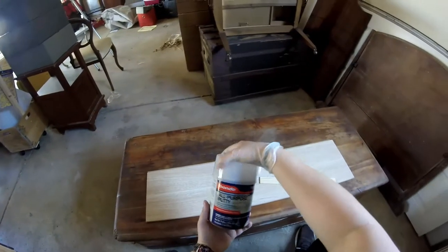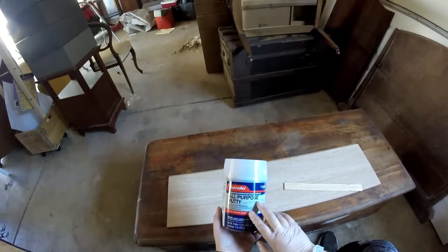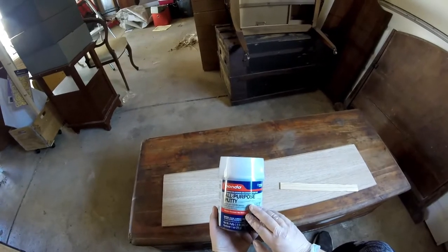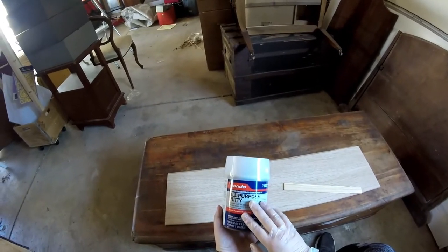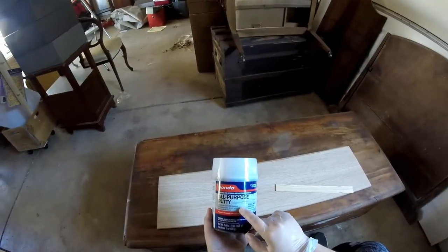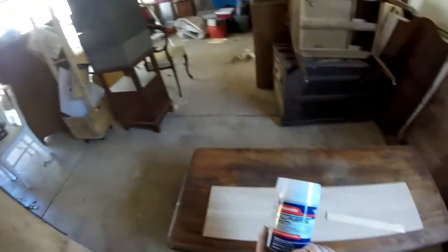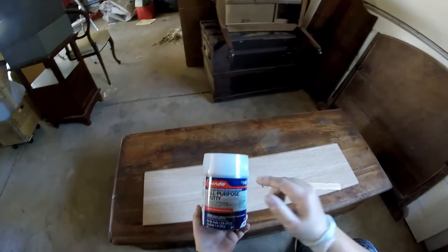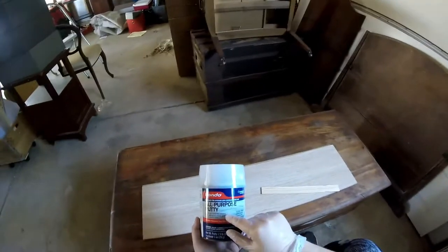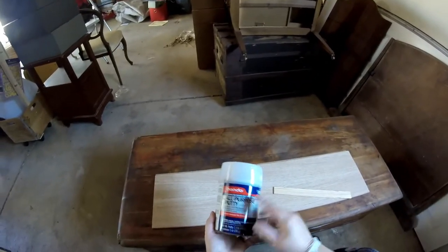This next step is repair and we are going to be using Bondo all-purpose putty with a hardener, which you can get at your local hardware store. The difference between wood filler and Bondo is: think of Bondo as wood filler on steroids. Wood filler is great for small cracks and crevices, but if you need something heavy duty — like to restructure a leg, redo a veneer surface on a table, or in this case restructure an entire corner — Bondo is your go-to.